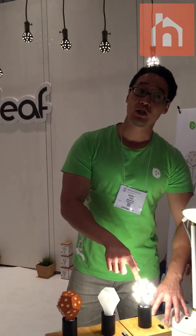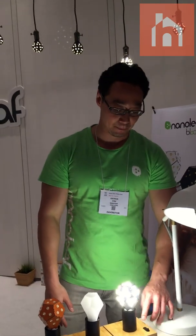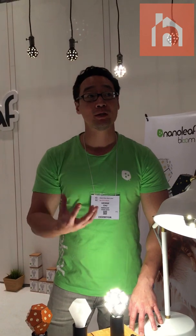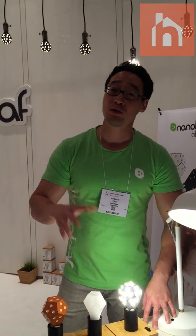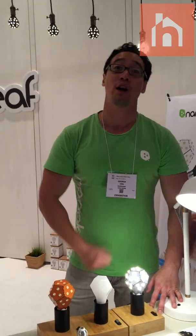10 watts of energy producing 1,200 lumens, which is equivalent to a 75-watt incandescent light bulb. If I flick on and let it dim down to its lowest dimming point, it actually only uses about 5% of brightness and half a watt of energy.